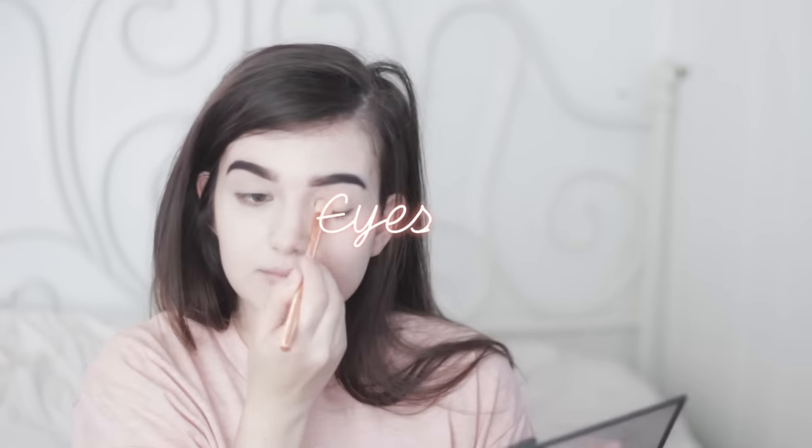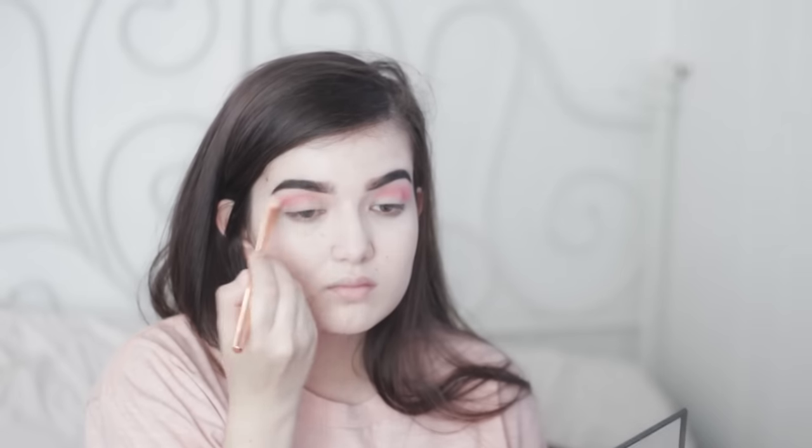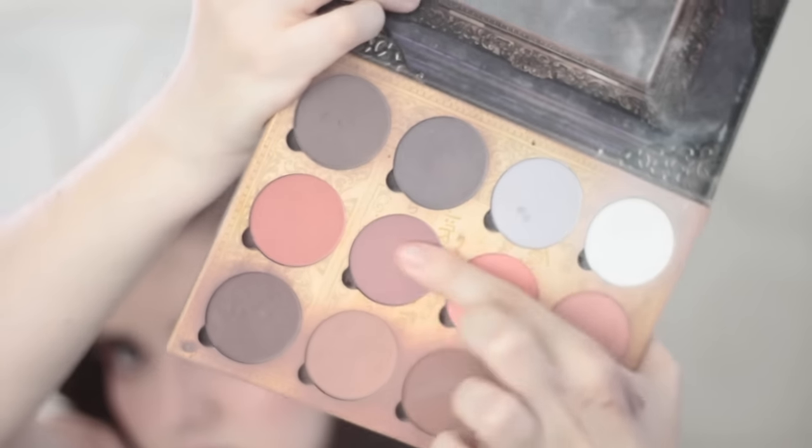I wanted to do something very pink and red, so I'm taking this red eyeshadow and putting it into my crease using some brushes I got from Romwe — which I will of course link in the description, as well as a coupon code you can use if you want to buy them. All over my eyelid as a base color, I applied this blush from Too Faced.